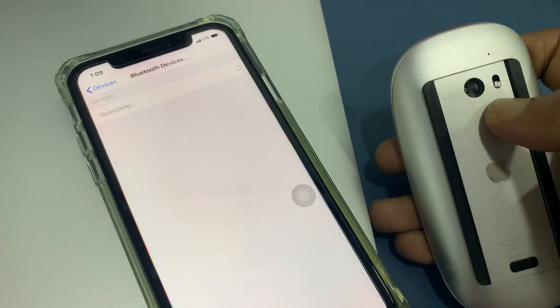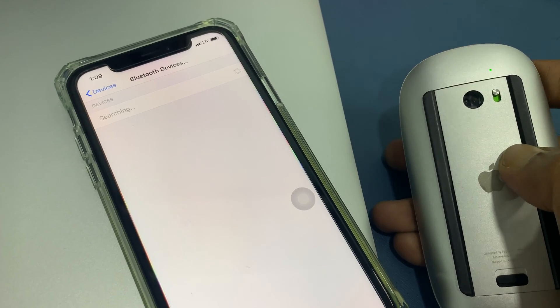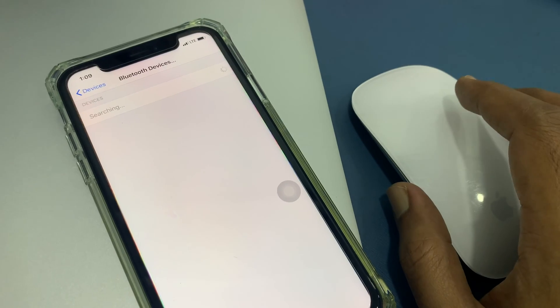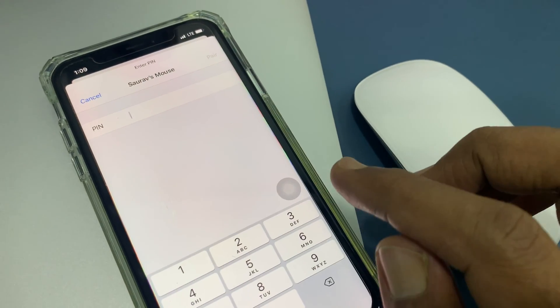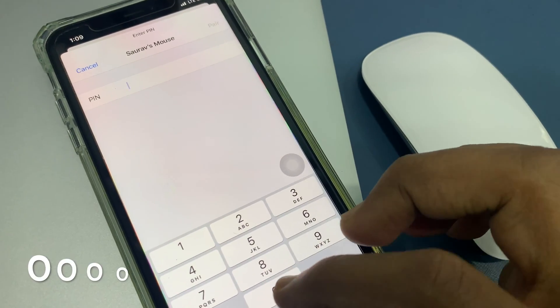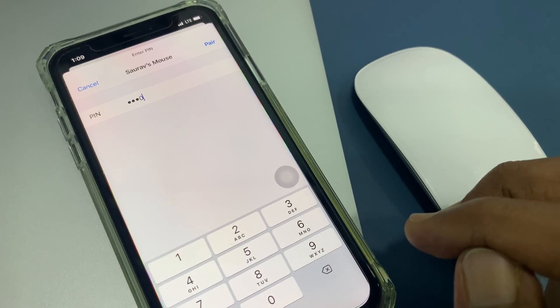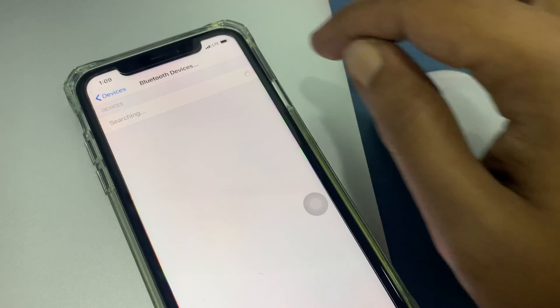Take your Magic Mouse and turn it on. Wait for some time for the Magic Mouse to appear. It will ask for a PIN to pair — enter 0000. Then tap Pair in the top right.